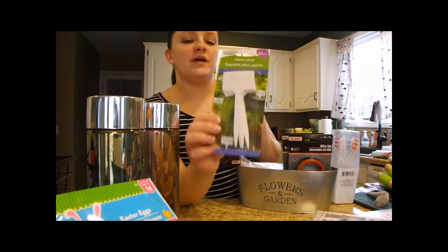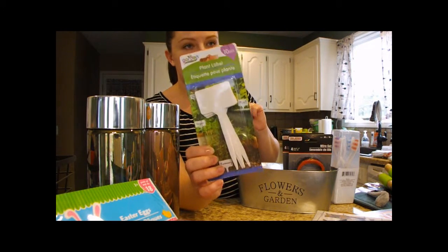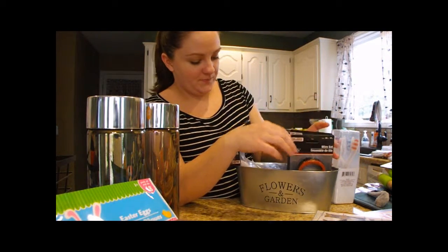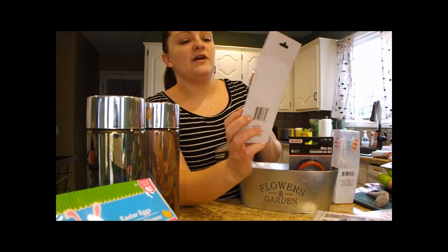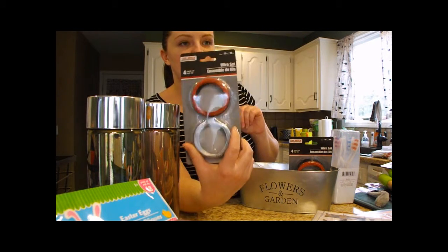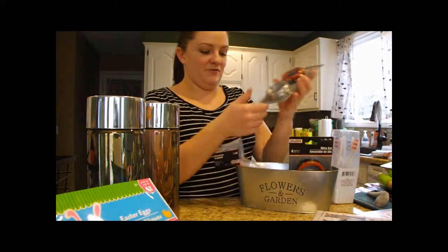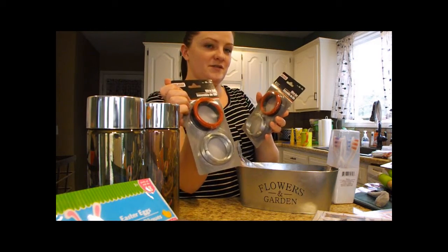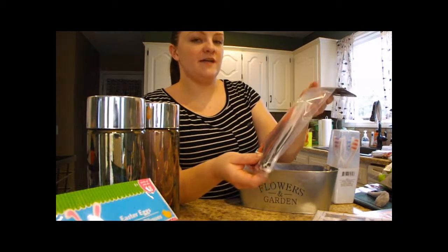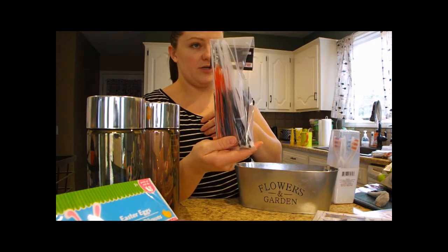They had cute little picks for labeling plants in your flower or vegetable garden — you get 10 in a pack for a dollar. I had run to Menards to buy wire for a project, not realizing our Dollar Tree had it, but today I found four packs of wire for a dollar — much cheaper than Menards — so I picked up two of those. I also got a little pack of multi-sized zip ties, perfect for wreaths and other small projects.